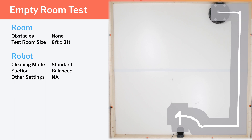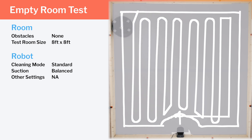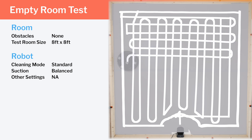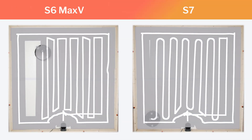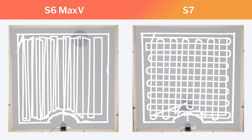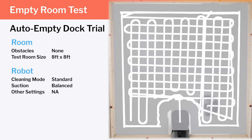Moving on to a more general discussion of the robot's pathing with no mop attached, we first tested it in an empty room and found it to exhibit excellent coverage and redundancy across the whole room. In this trial, we can see how it first moves in vertical rows and then moves in horizontal rows to complete a single cleaning cycle. We also tested the robot's coverage with the auto-empty dock and it got good complete coverage in this trial as well.